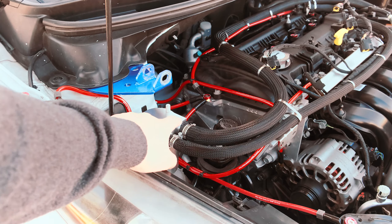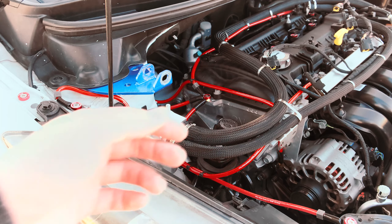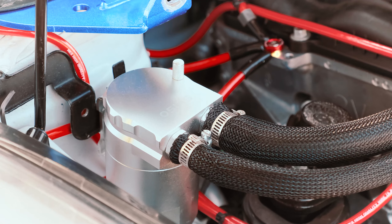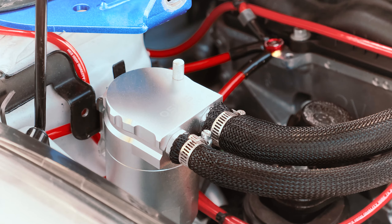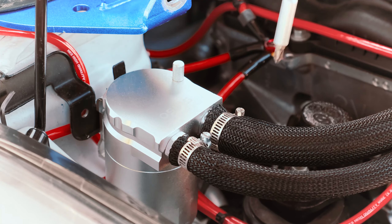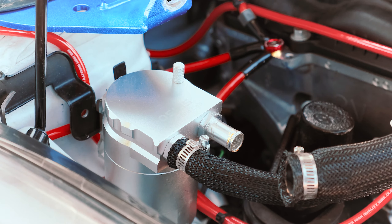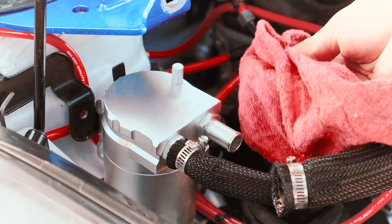Right there guys is our oil catch can. You can see the 5/8s out and the half inch in — which is actually Mishimoto line as well, not Radium Engineering. We're going to zoom in here. I've got my worm clamps on — I'll just get my screwdriver out. We're going to be cleaning the surfaces and taking the old stuff off. You can see it just comes right off and there's already some kind of nasty stuff in there.